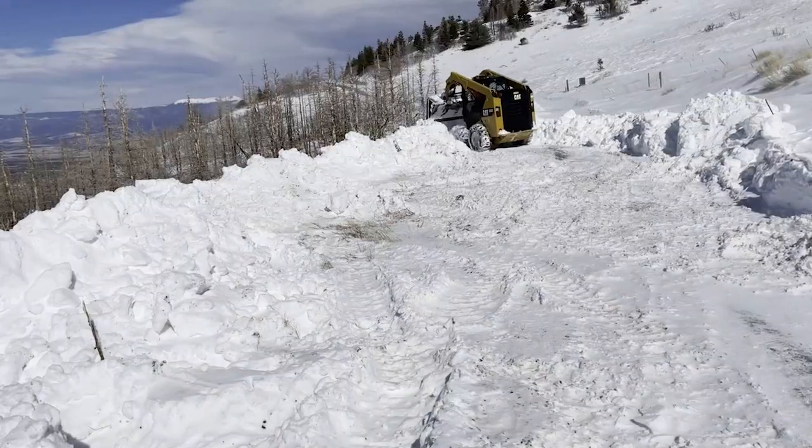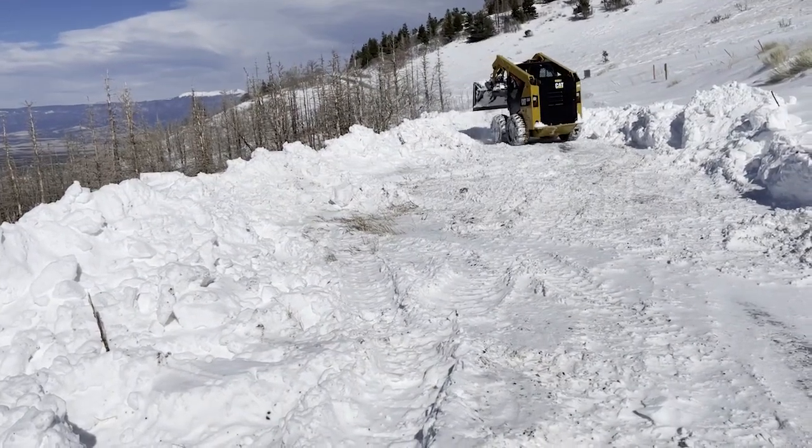Hey everybody, today on the mountain I want you to listen to me. You've been my friends and I want you to stick with me today because I've been trying to share my life with you out here on the mountain. Today I really need to share my creative life with you — I've been doing so many fun things, and some of these are just now getting announced.